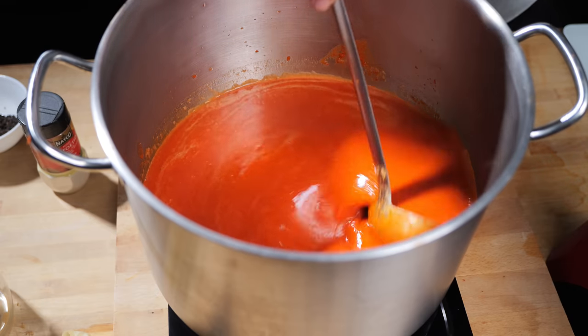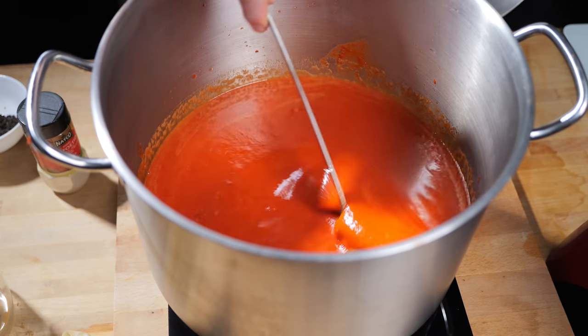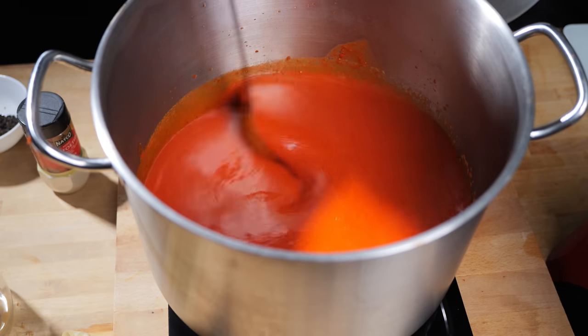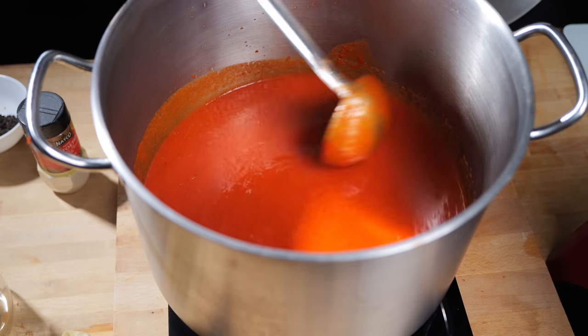Something else I have added here is a little bit of white wine vinegar. I know a lot of people don't really like too much vinegar in their sauces — understandable. But if you use the right vinegar, a good quality and very tasty vinegar, it's going to taste fantastic and complement your sauce beautifully.